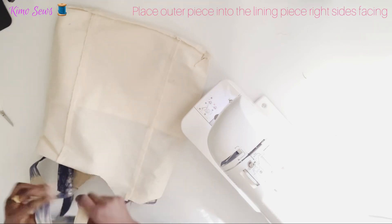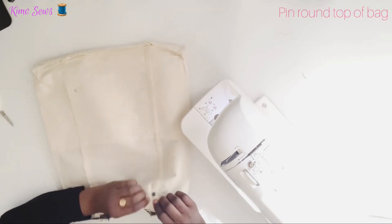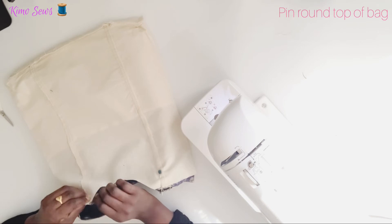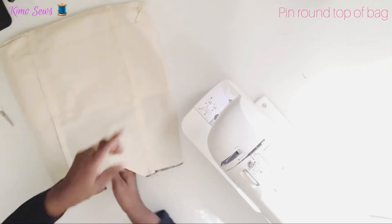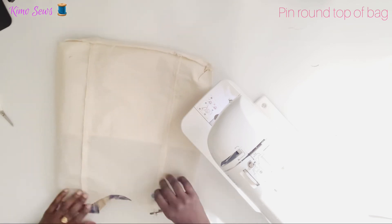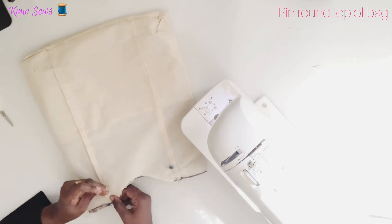Make sure your handles are out of the way. This is the back pocket and this is the front pocket.